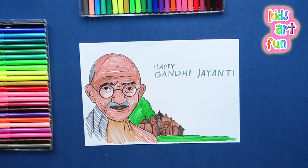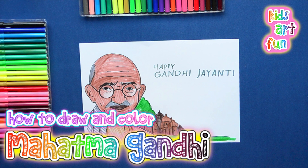Welcome to Kids Art Fun and today it's off to India to draw a picture about the festival to commemorate the birth of Mahatma Gandhi.